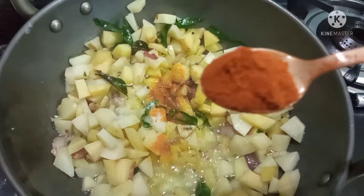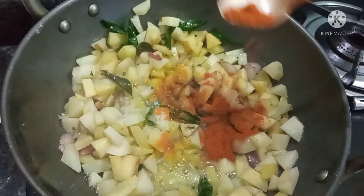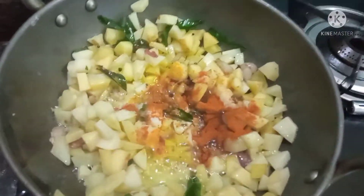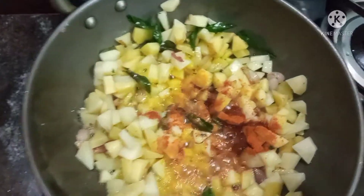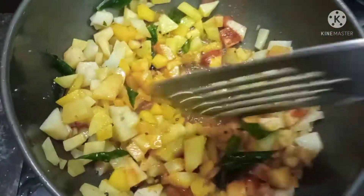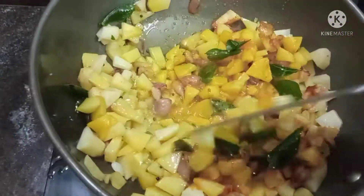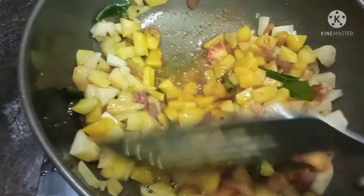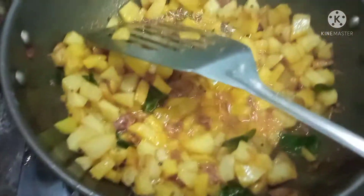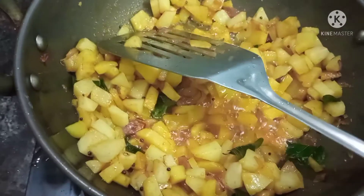Put a little bit in the oil and put some milk in the cream. Put some salt to the oil and add some oil.